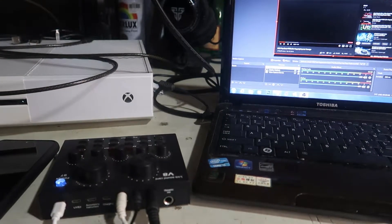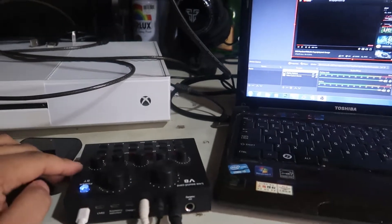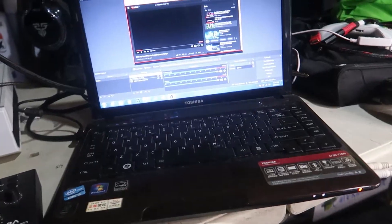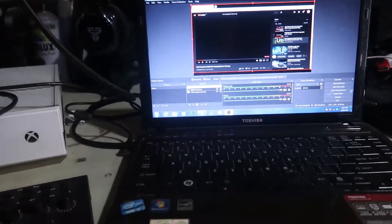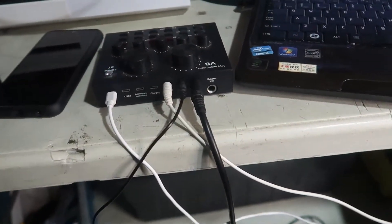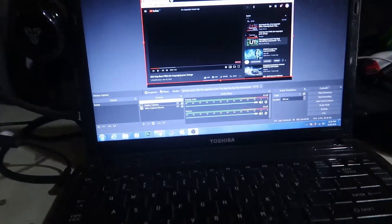Hey guys, for today I'll teach you how to connect your V8 sound card to your laptop. We're using an old laptop here connected to your V8 sound card, and we're using OBS software for streaming and recording.